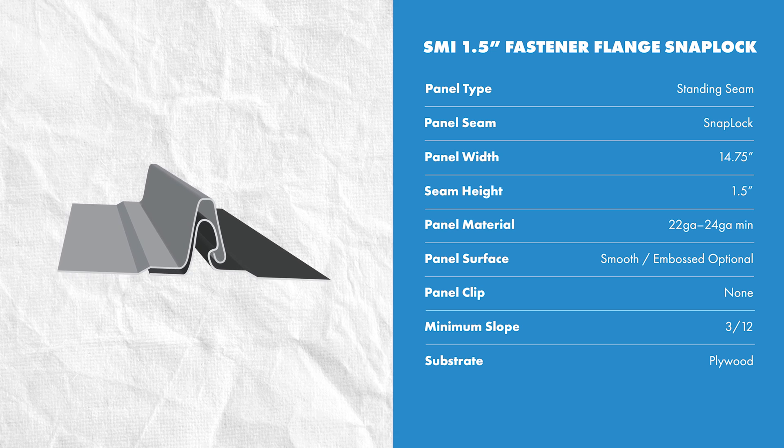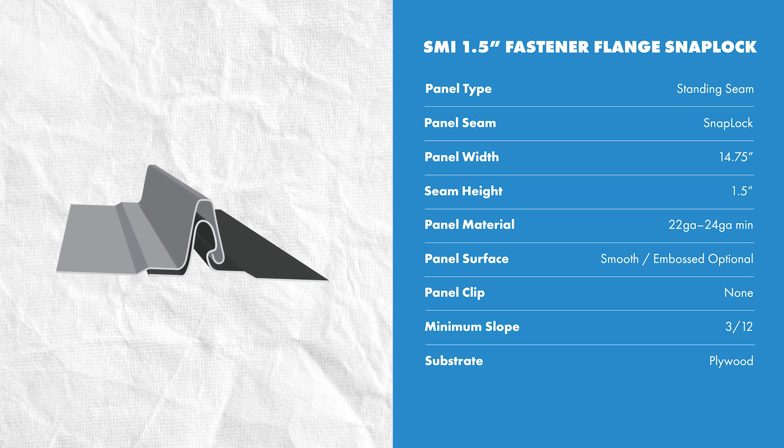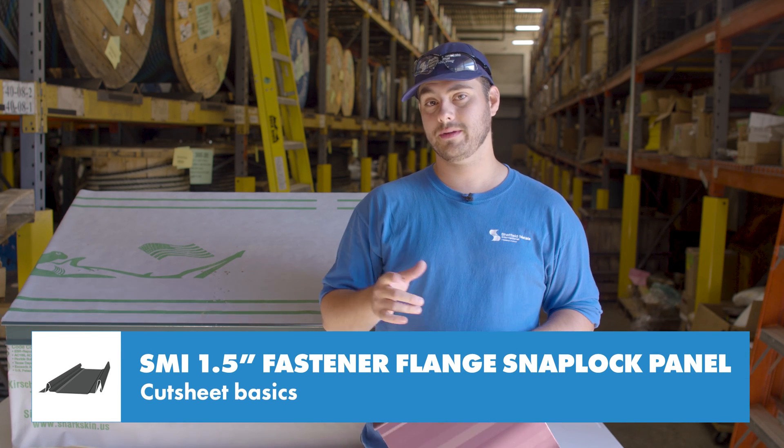Sheffield recommends a maximum 14 and three-quarter inch panel width and a minimum of 24-gauge steel to ensure the panel has enough strength and rigidity. This panel uses approximately 6 and 5/16 inches of material to be formed.